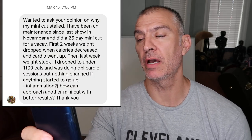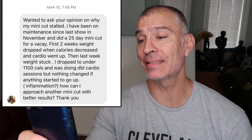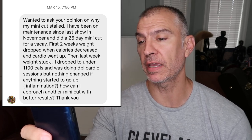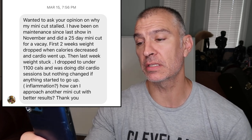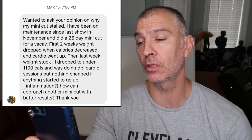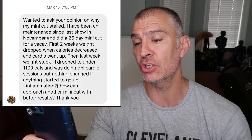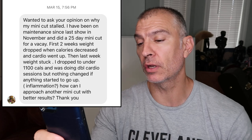The question: 'Wanted to ask your opinion on why my mini cut stalled. I've been on maintenance since my last show in November and did a 25-day mini cut for a vacation. First two weeks weight dropped when calories decreased and cardio went up. Then last week weight stuck. I dropped to under 1100 calories and was doing double cardio sessions, but nothing changed — if anything, it started to go up. Inflammation? How can I approach another mini cut with better results? Thank you.'